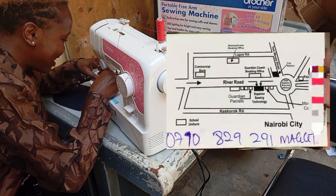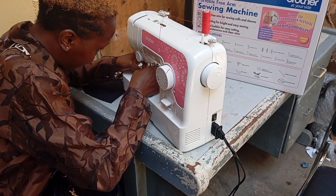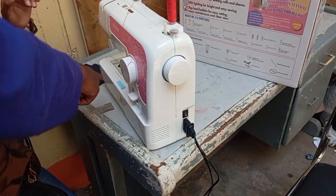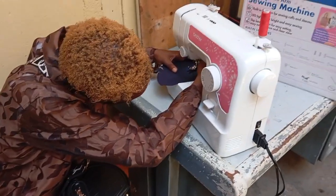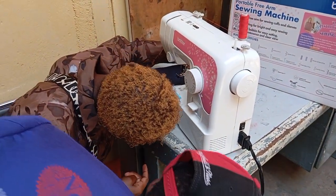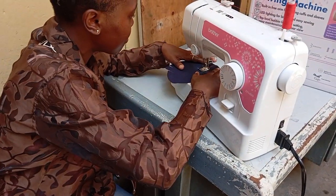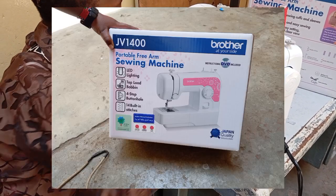I forgot to show you guys inside the shop, but this is the sewing machine that we chose. The place is called Superior Sewing Tech — look at the card for the number and directions. This guy was walking us through how to use the machine; they give you a crash course. The brand is Brother, it's purely electric and it's portable — a nice size.